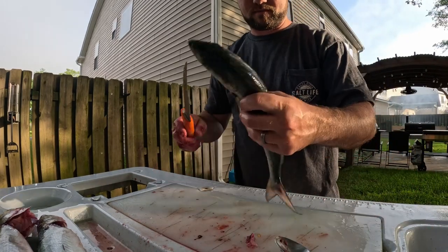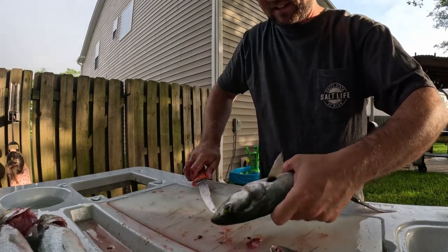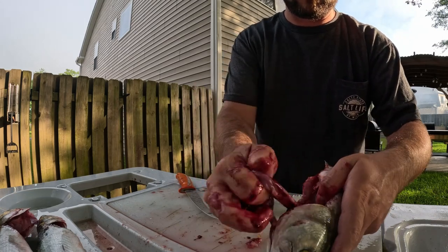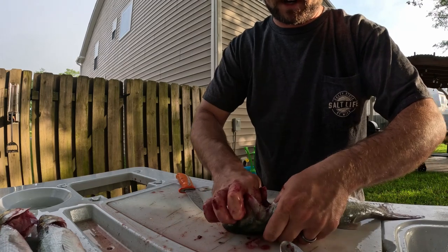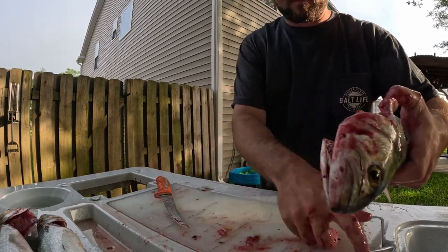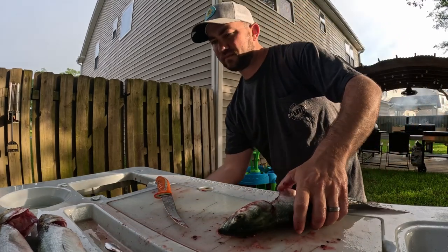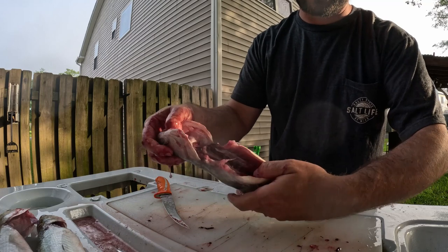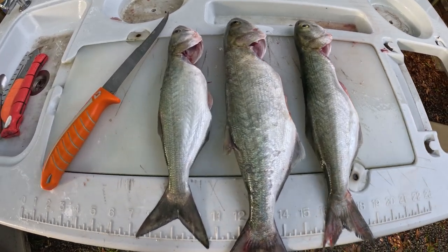I'll do another one for you. You could even do this at the boat ramp — throw them on fresh ice. The fresher the better, but these are from yesterday so I'm not too concerned about it. Finished product — cleaned and ready for the smoker. Real easy, simple, doesn't take a lot of time.